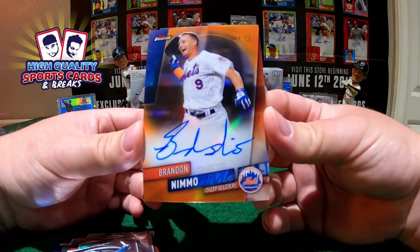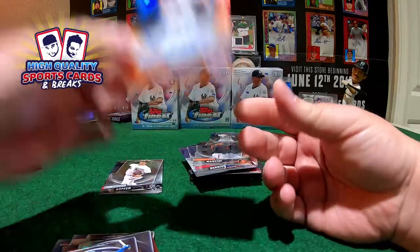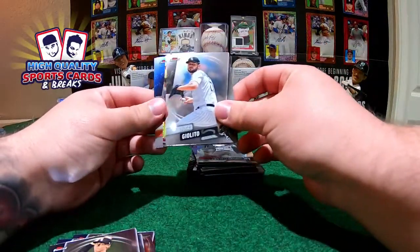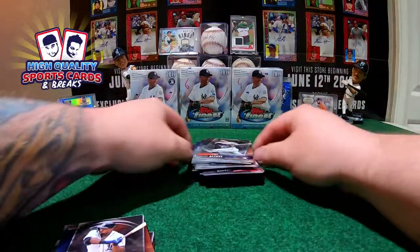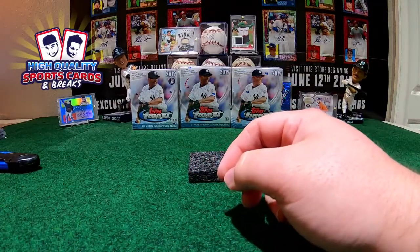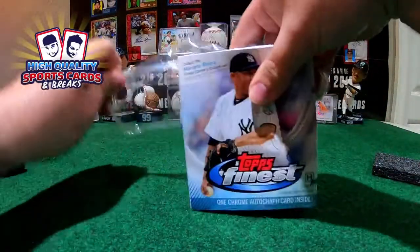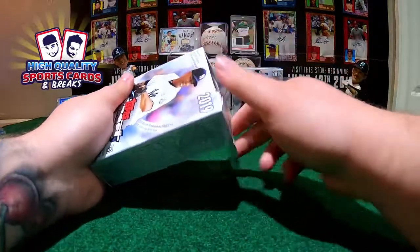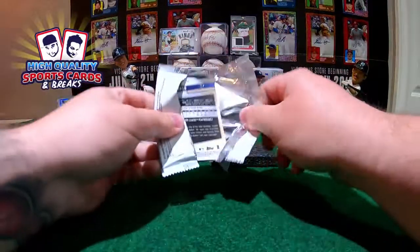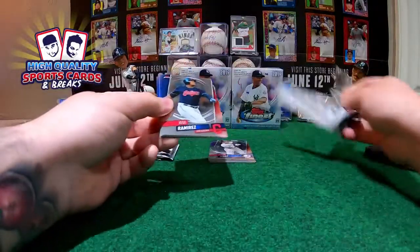Daniel still hitting good with the Mets and Topps Chrome. Congratulations buddy, eBay that one! Out of 25, beautiful piece for you buddy, congratulations. And here we got the last pack - blue chips Shohei Ohtani, Christian Stewart rookie card. Gorgeous piece out of 25, really low number. You got a lot of orange pieces with us - Origins, Jacob deGrom Super Fractal, Pete Alonso out of 50, and now this piece. Doing good with the Mets and with the High Quality Breakers, Daniel.